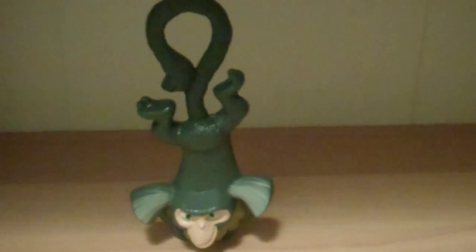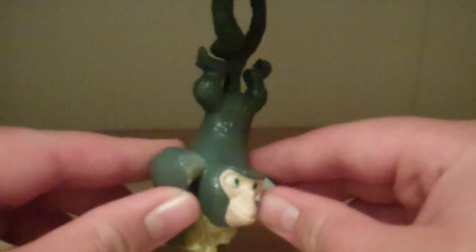Mr. Transformers 96 here for another review, this time of the Rio McDonald's Morrow toy. I might be saying his name wrong, but I'm just going to pronounce it Morrow.